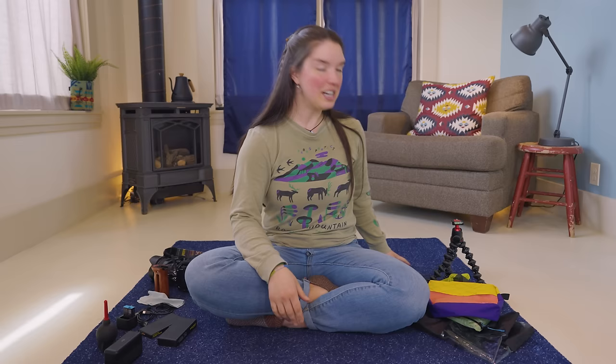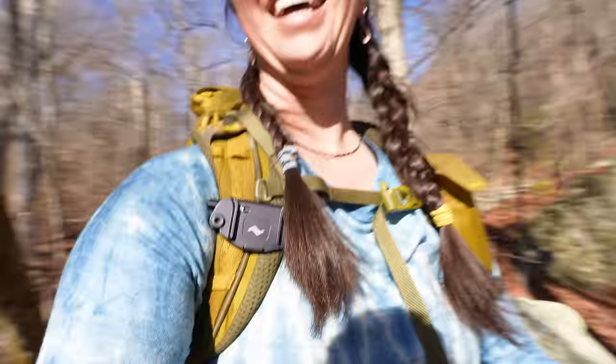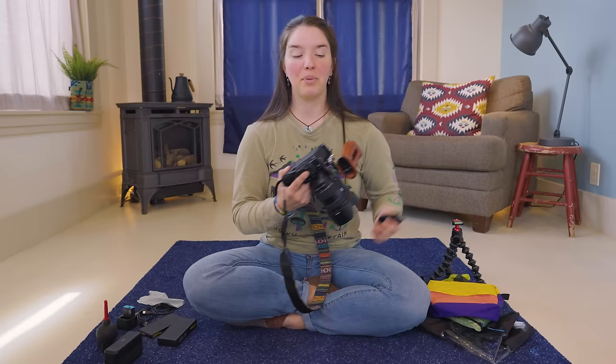The next thing I want to mention is this Peak Designs shoulder strap mount that we use to attach the Sony ZV-E1 to a backpack strap. It allows you to really quickly put the camera away and then also remove it and have it readily available at a moment's notice. If you ever need to put a camera away — like say we're doing a rock scramble and Rainer needs to put the camera down for a second to use a hand — this little attachment just makes it so easy to attach the camera quickly to a shoulder strap on your pack.